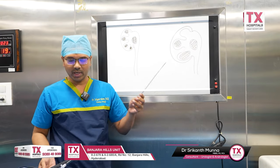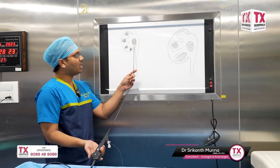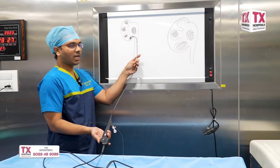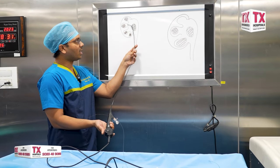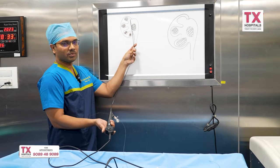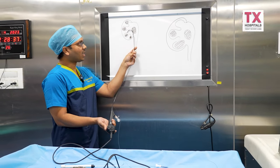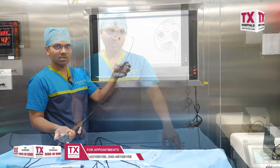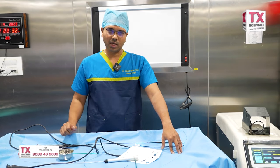In RIRS, the approach will be entirely different. We handle everything through the pipe locally, managing the key steps to address all stones. This is about stone management in kidneys, especially about RIRS. Thank you.